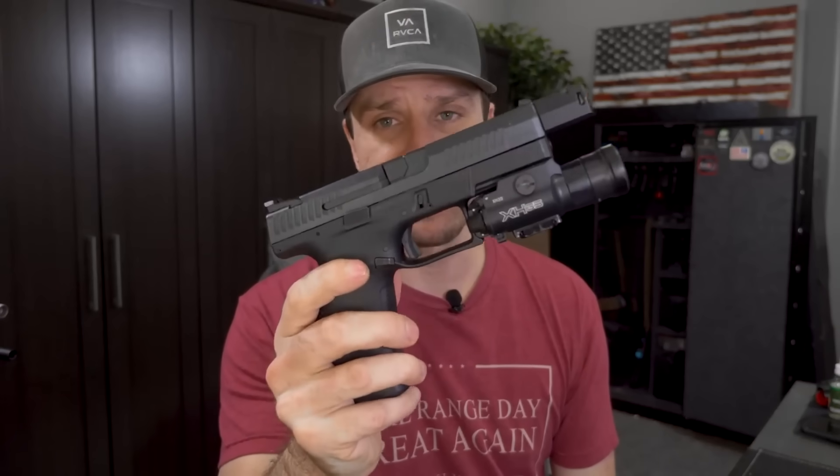We'll also go over some range footage. Just an FYI — I bought this compensator and barrel myself; Primary Machine did not send it to me. At the very end of this video, I'm going to tell you, knowing what I know now, whether I would purchase it or not.